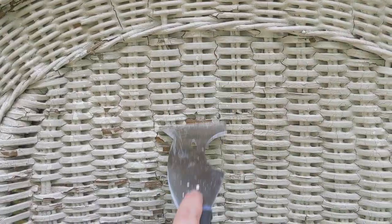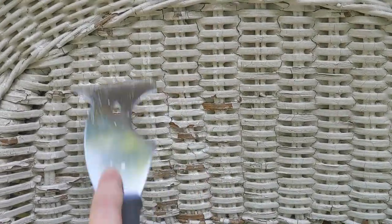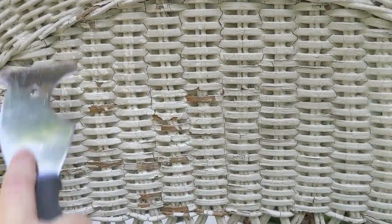I also used a metal paint scraper to scrape off some of the paint. One of my rocking chairs had many many layers of really thick paint, and the metal scraper worked great for getting that off.